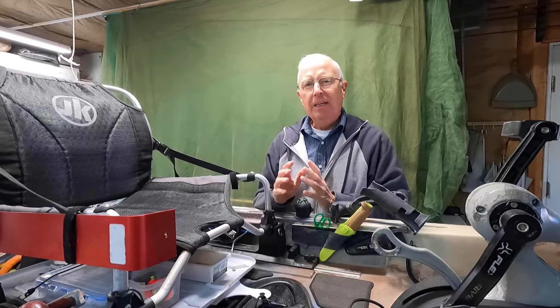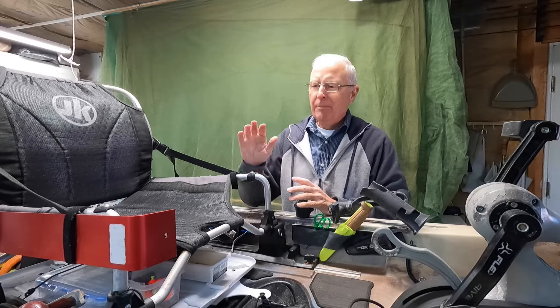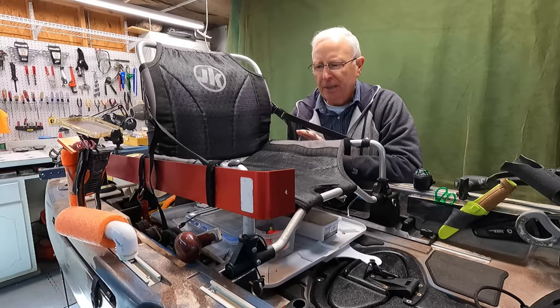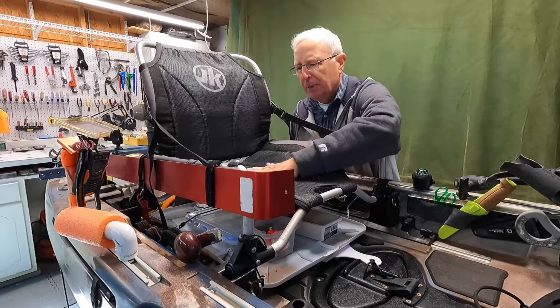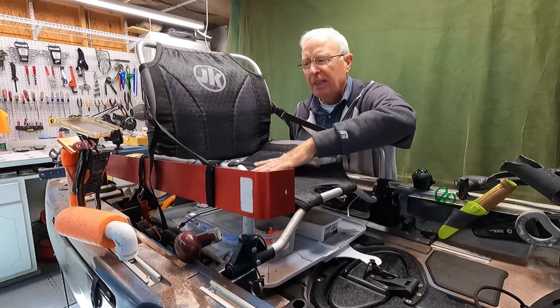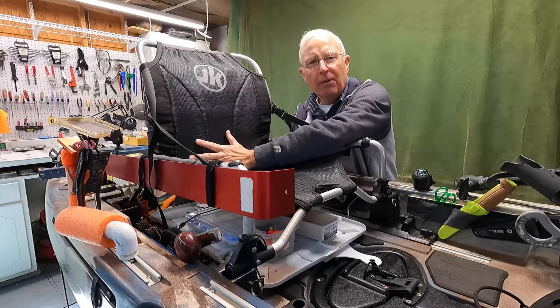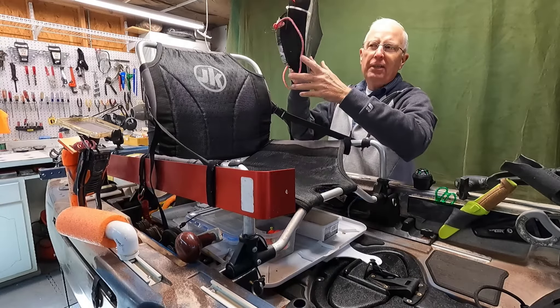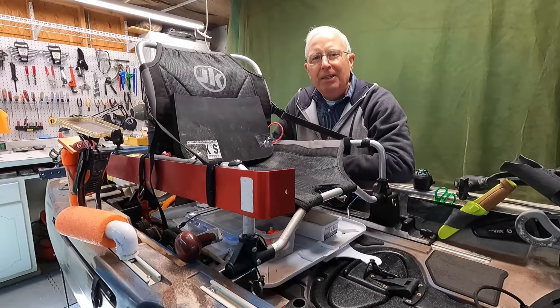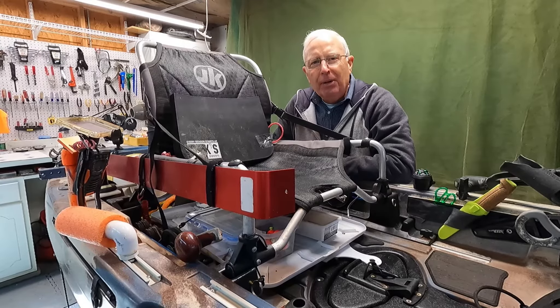The other negative, before I get into the biggest one, is the seat itself. While the material on the seat is totally robust — there's been no erosion of this material at all — the big negative of the seat is that it needs more lumbar support. I had to make a hack out of a stadium seat to get the lumbar support I needed.